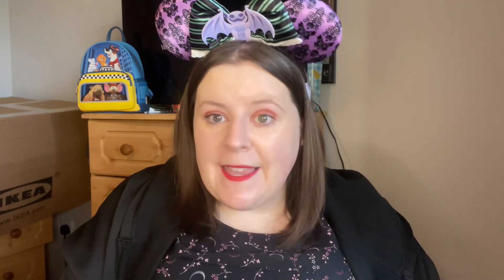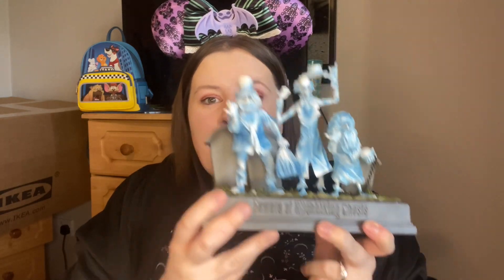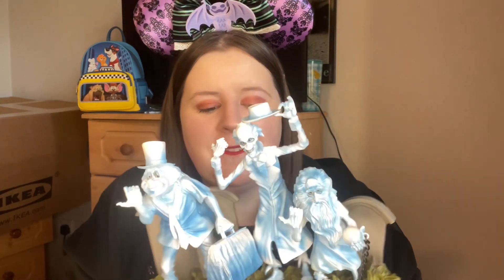Oh my god, I'm so excited to have this! I cannot wait to move and display my stuff on proper shelves. It's the Hitchhiking Ghosts — 'Beware of Hitchhiking Ghosts' Disney Showcase Collection figurine! I'm so excited to have this.